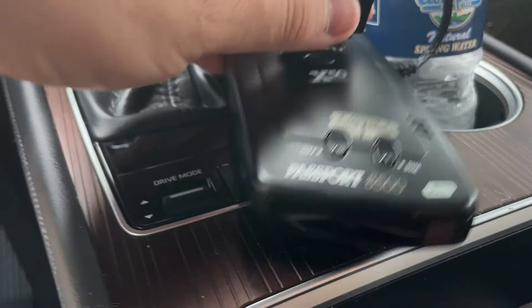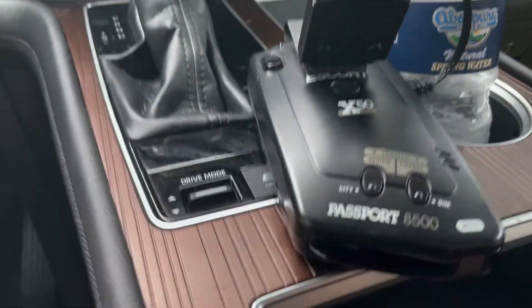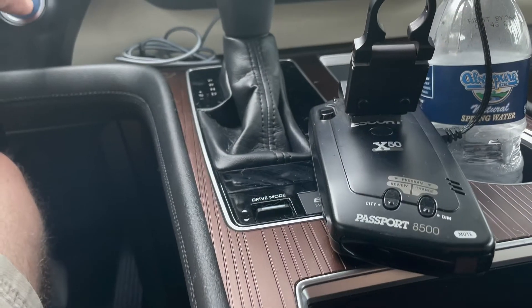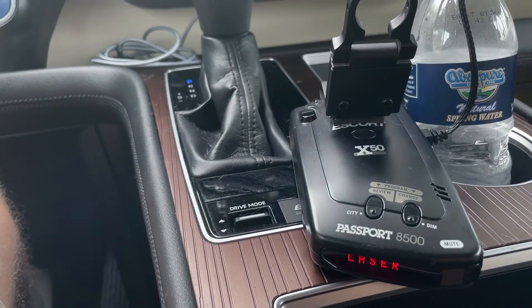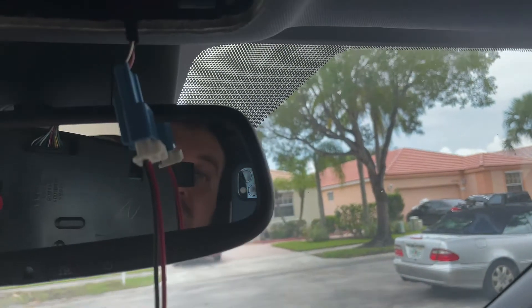Let's see if the radar detector turns off when I turn off the car. It turned off the radar detector exactly the way I want it. And let's see what happens when I turn the car on — and there it goes. This is a 12-volt accessory plug.